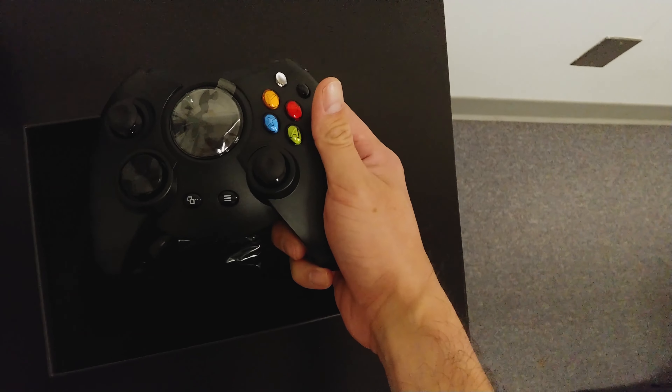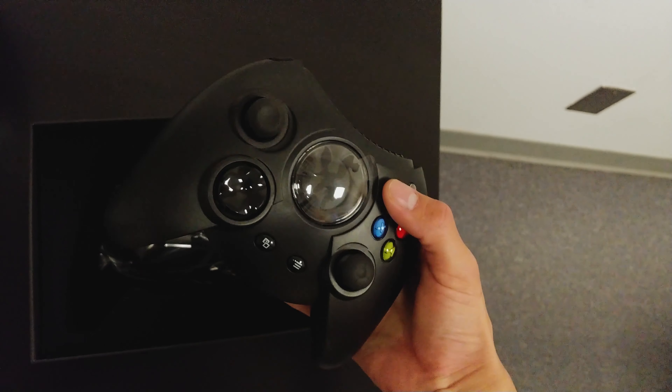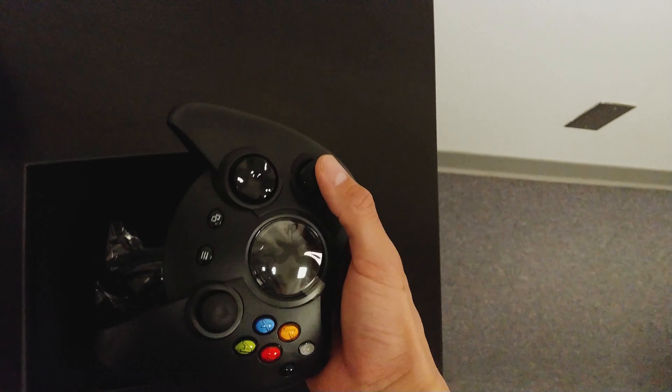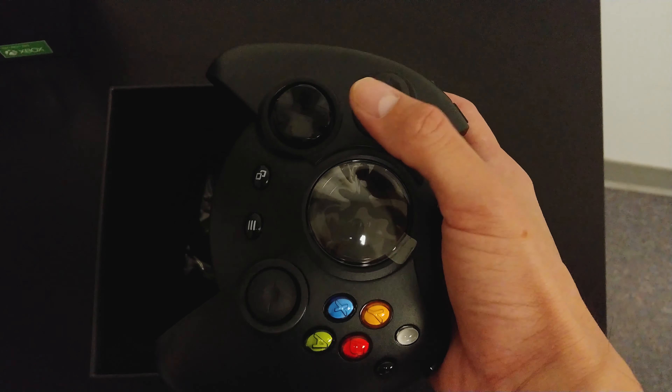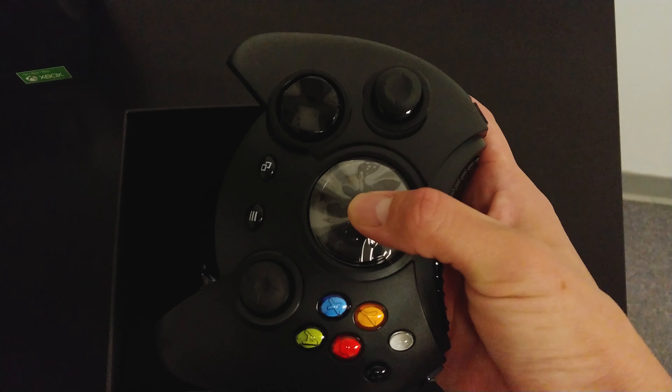This is a wired controller — it comes with a USB cable because it's made by a third party. Microsoft does not share their wireless technology, so if you're a third-party controller manufacturer, you have to make your controller wired instead of wireless.